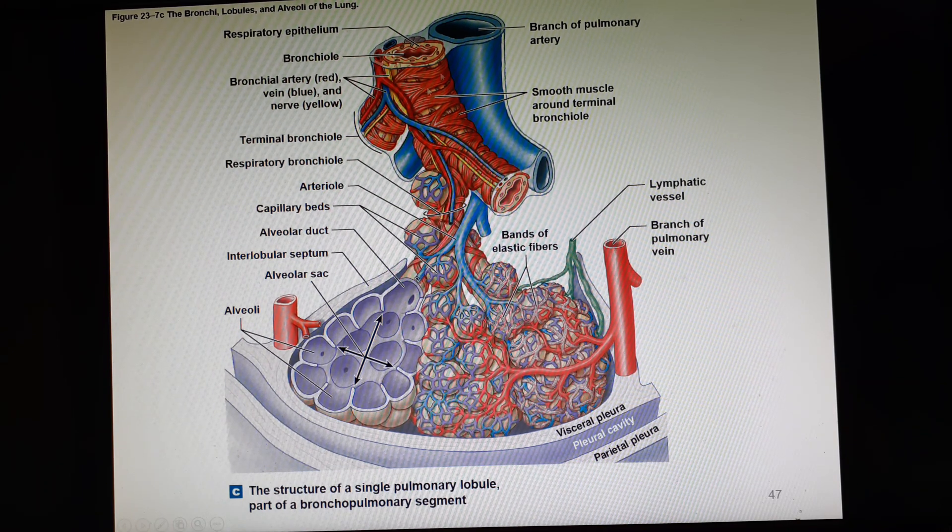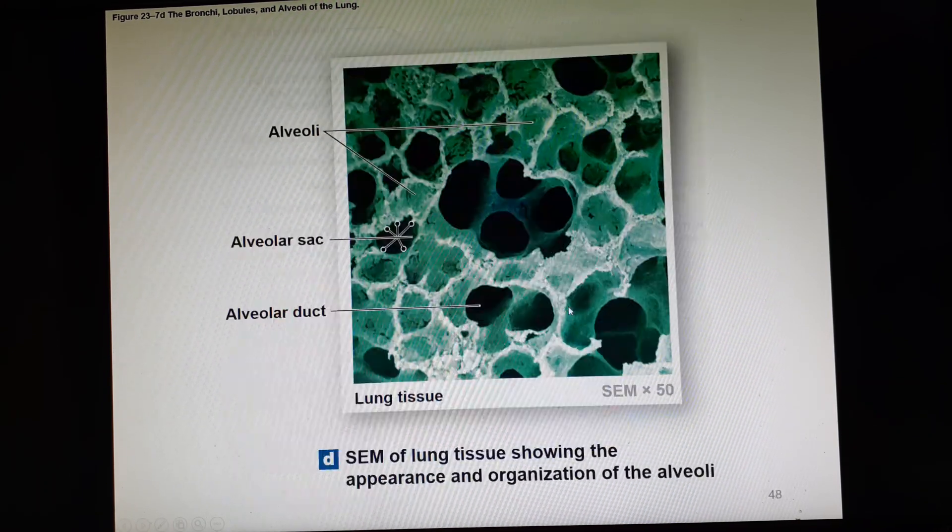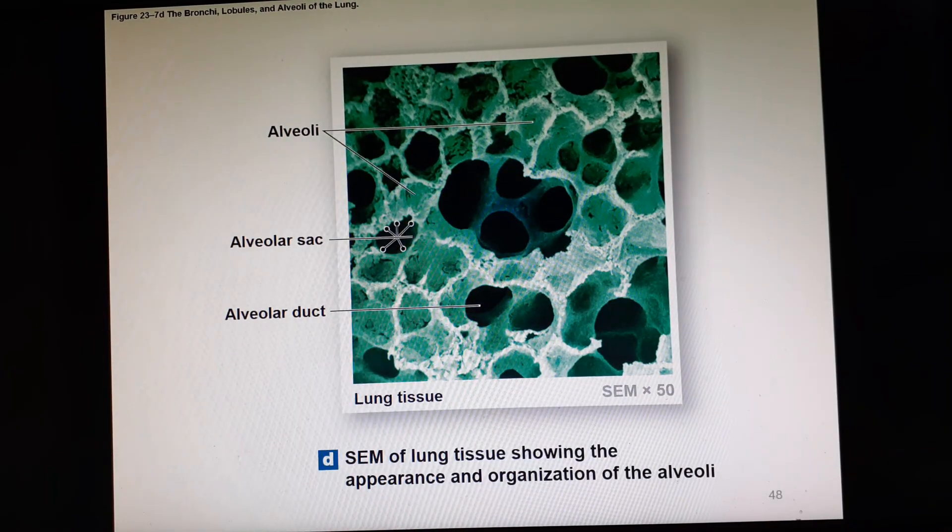Here is a photomicrograph through a lobule. An alveolar sac is the area where the alveoli are opening up into the center. This is an alveolar duct.